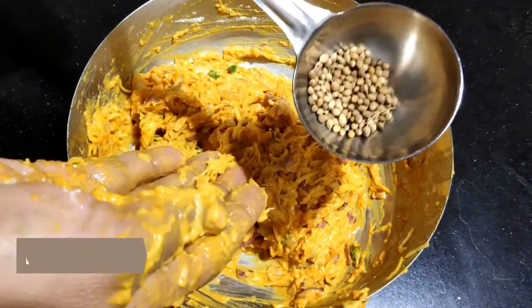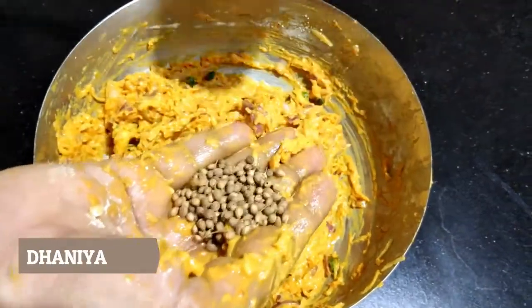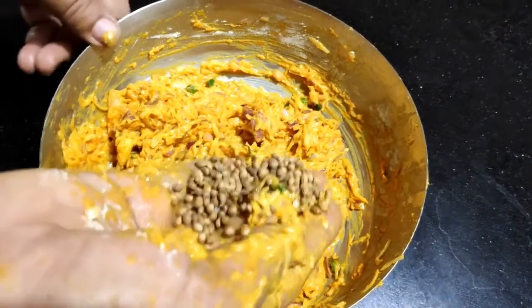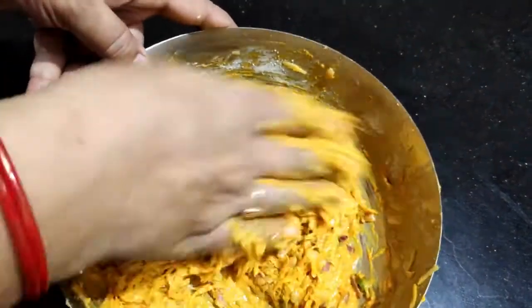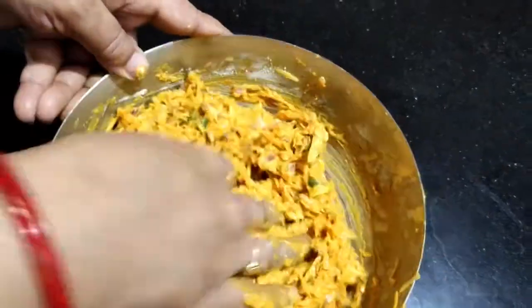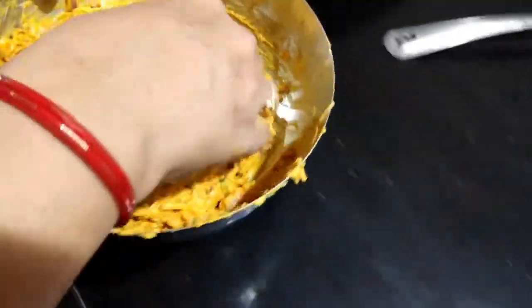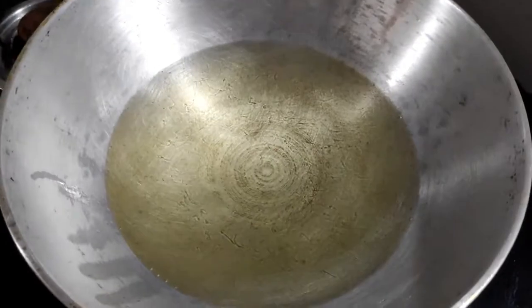Now you can see how much water the potato has released after adding salt. For the final step, we will add a little fresh coriander — having a leaf in each pakora gives a very good flavour. If you like it, add it; otherwise you can skip it, but it tastes great in pakoras. We have mixed it in.